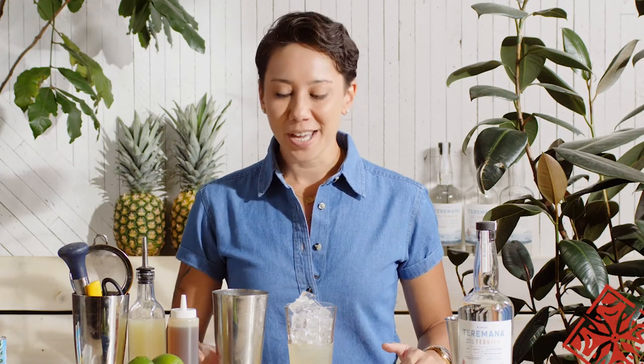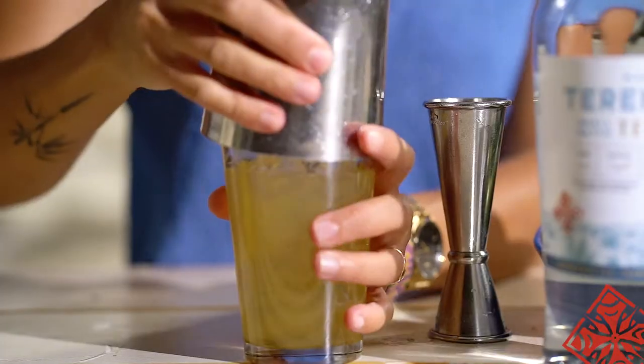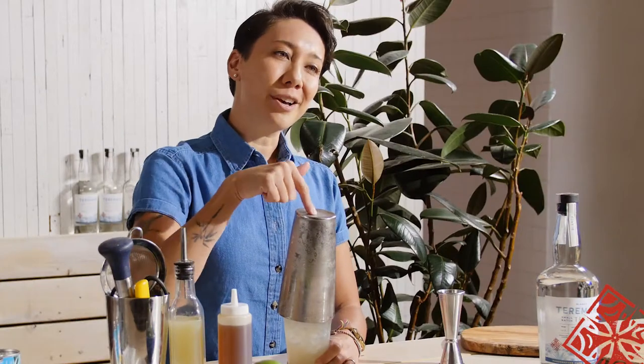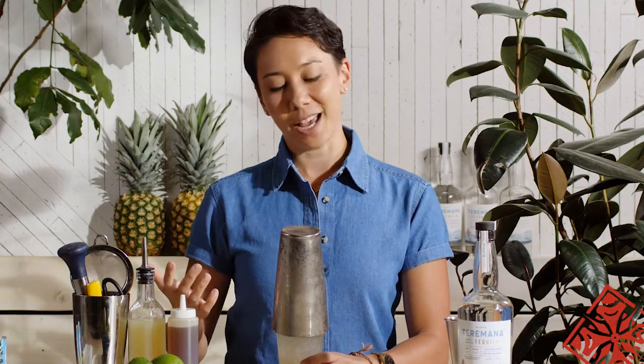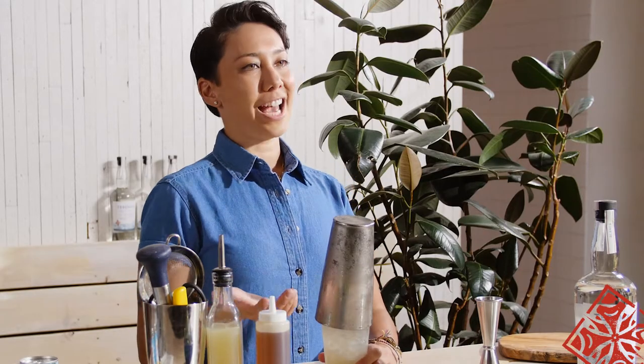And now the most important part — create the seal. Don't be afraid to give it a nice tap. You really want to seal the deal. Also make sure that you keep the tin on the bottom as you're shaking, because sometimes things happen and you don't want your drink to end up on your guests.